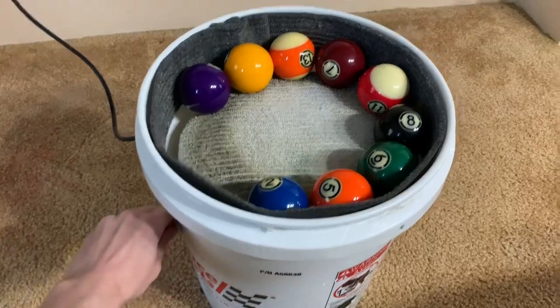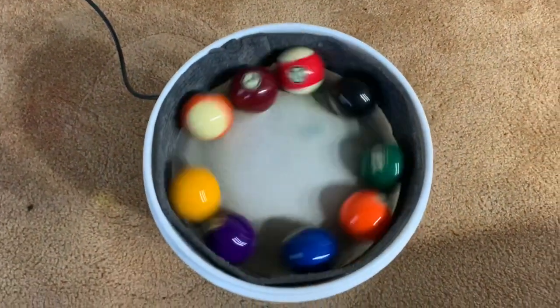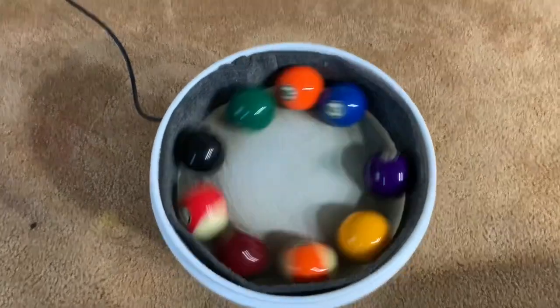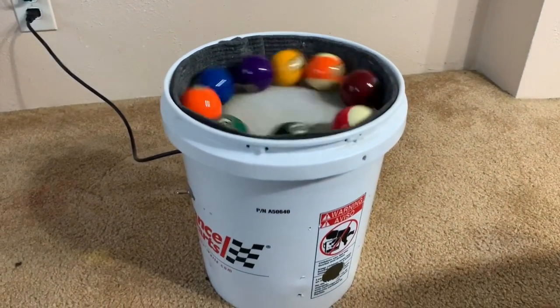Since ball cleaning machines can cost hundreds of dollars, I made one myself for under 50 bucks using a five-gallon bucket and a car buffer that's flipped upside down. I made this one seven years ago and it still works perfectly to this day.